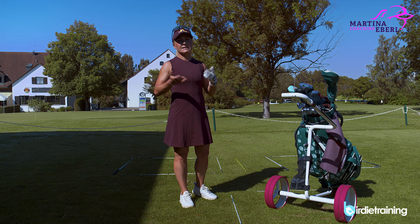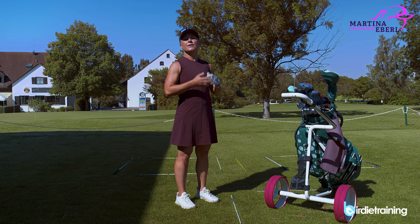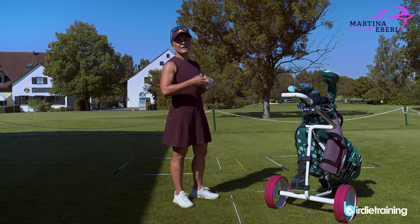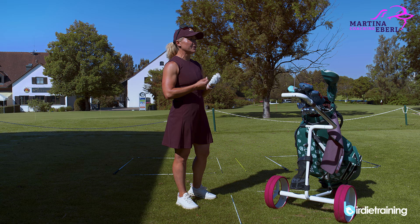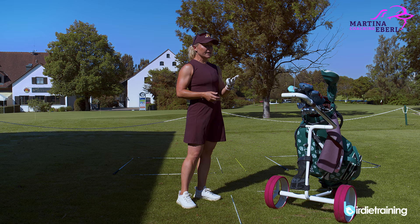I'm from Munich and we have all four seasons, so the ball will certainly not fly as far in spring and fall as it does in summer. You always have to consider that. Today we have between 20 and 25 degrees — I'd say that's normal temperature, no wind — so I don't have to add anything. But if you have wind against you, let's say 130 meters becomes 140 or 135 meters. You have to get a feeling for how much the wind is really affecting the shot.